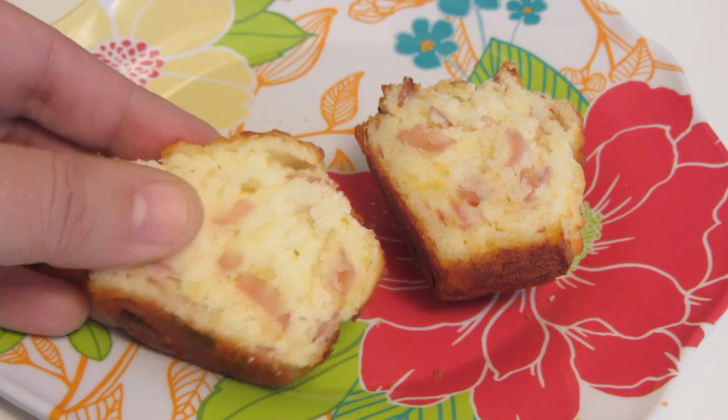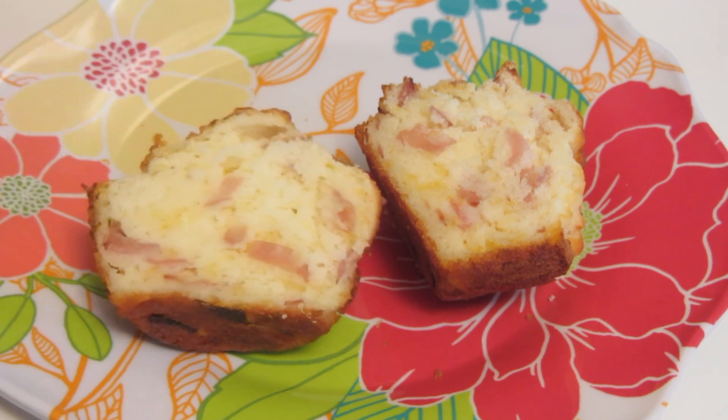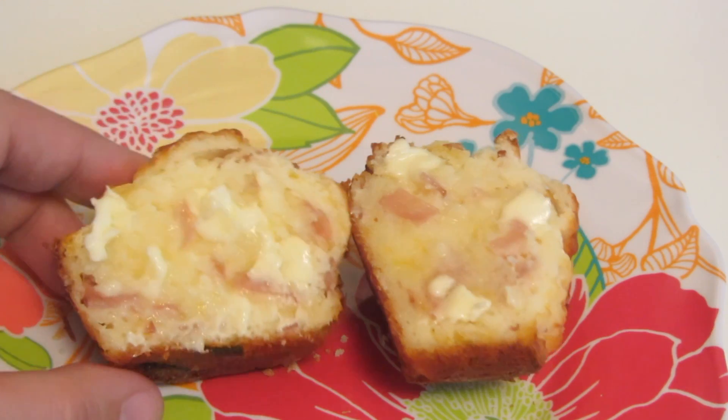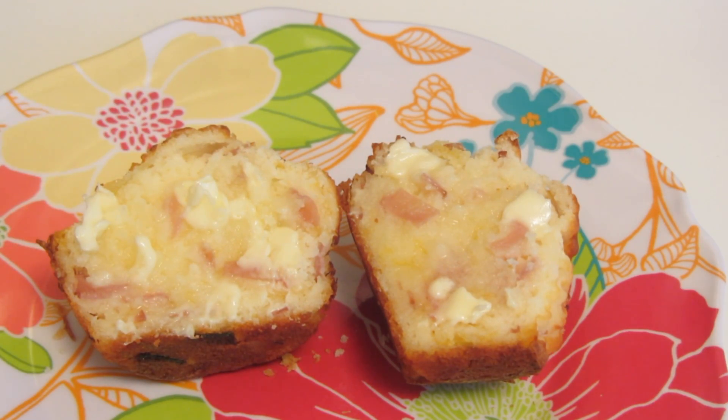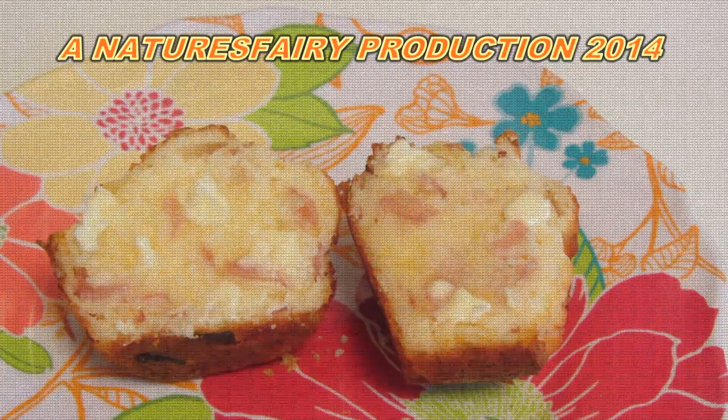Here's the inside of the muffin — you can see the ham and the cheese. It has a nice texture and it's soft. I'm going to serve this with some soft butter. These muffins are delicious; I hope you'll give them a try — they're so easy to make. If you'd like a printed copy of this recipe, I'll leave the link for my blog in the description bar. Thanks for watching, have a great day!